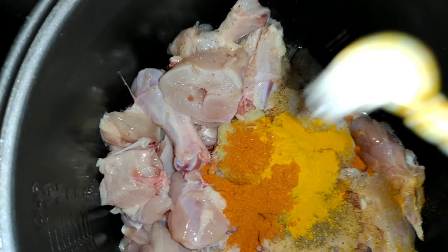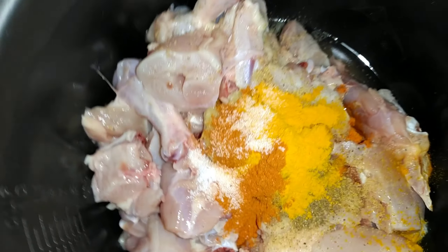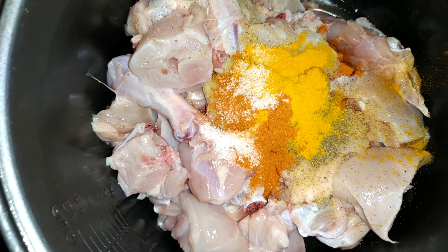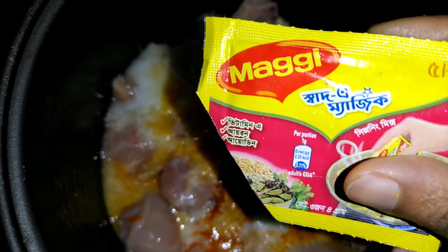This is orange juice with an extra mixed curry. This is a capsicum. It is black salt. I am using the magic magic.